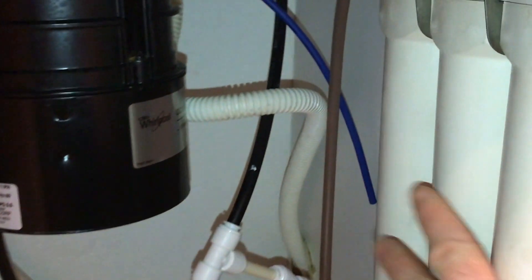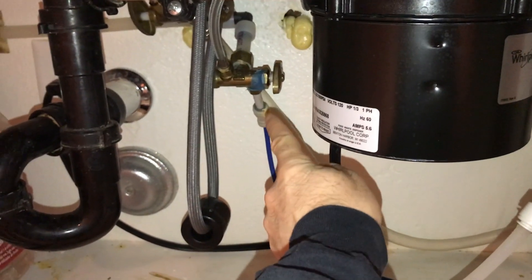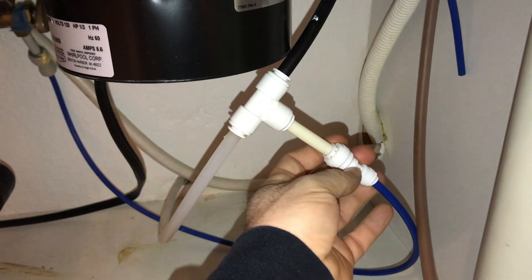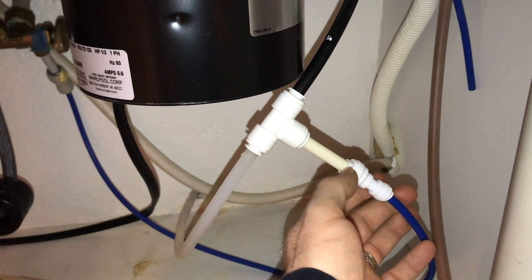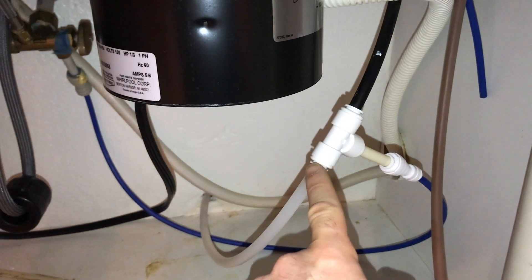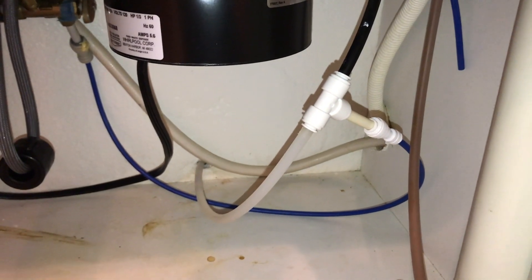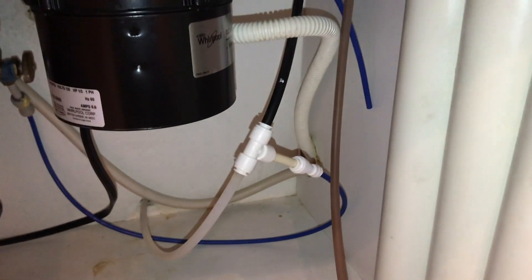This reverse osmosis system wasn't working — water was just barely trickling out of the Culligan faucet and we weren't getting any ice. So I turned the water off, ran a water inlet that went from the larger size tubing to the smaller size, and fitted it so water goes directly to the faucet and the ice maker. This is a way to totally bypass the reverse osmosis system until your parts come in. Our parts have come in now, so we're going to continue working on this.